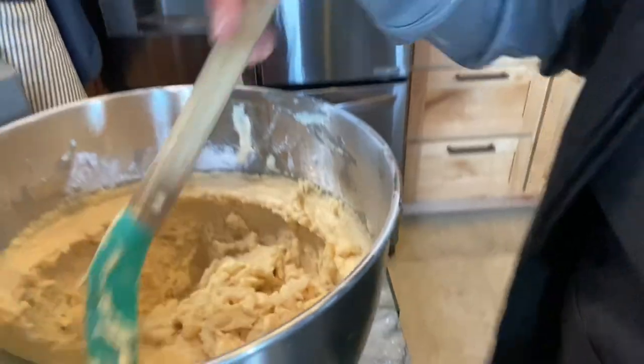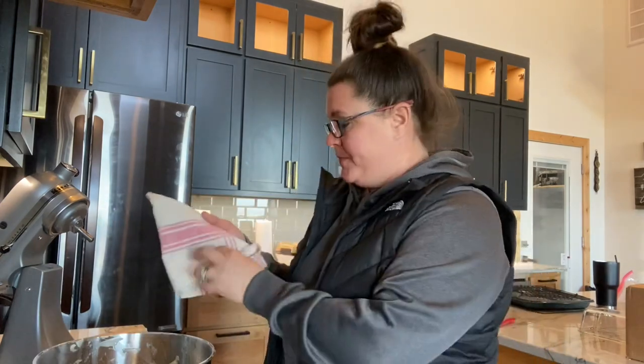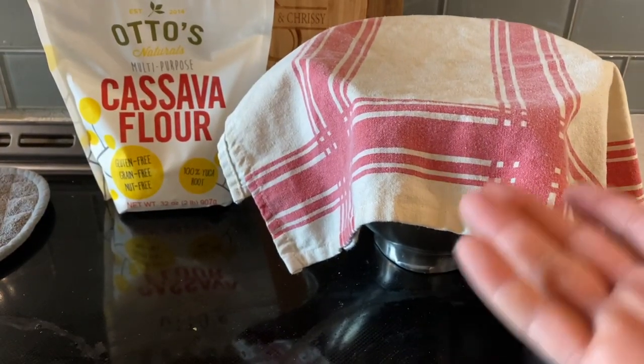I think it's done. Now we're going to set it out and let it rise. All I do is take this, put a cover on it, and push it to the very back of my stove. We're going to let this sit for one hour and come back and take a look at it.